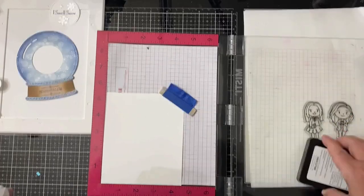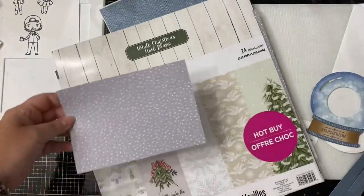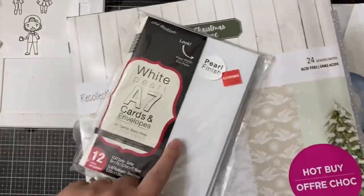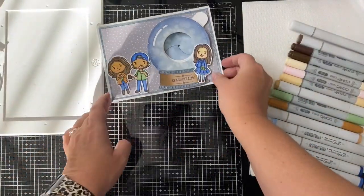I took a sheet of gray paper with glittery snow specks from a 12x12 paper pad called White Christmas that I bought at Michael's, and cut that down to four and a half by six and a half inches. Then I cut a mat out of some textured bluish-gray card stock measuring four and three quarters by six and three quarters.